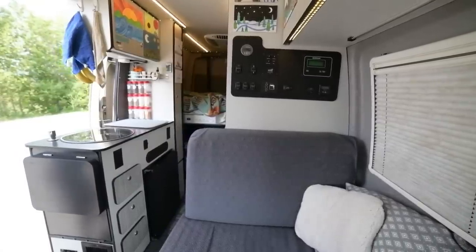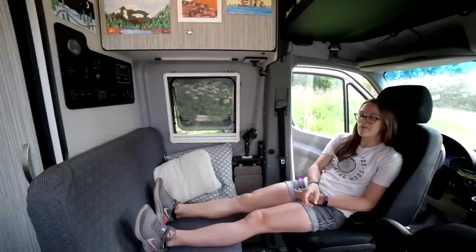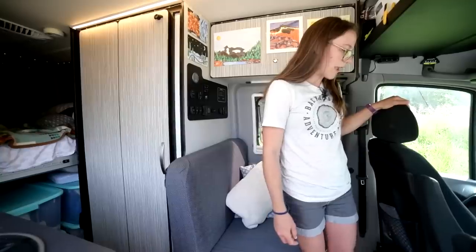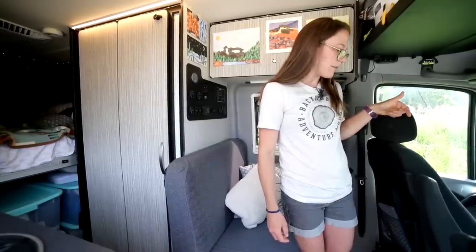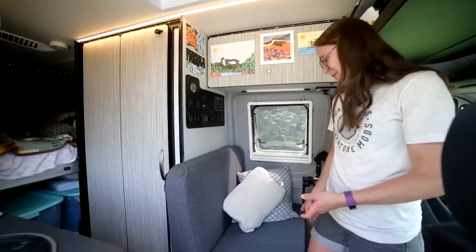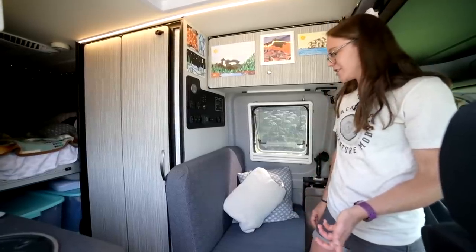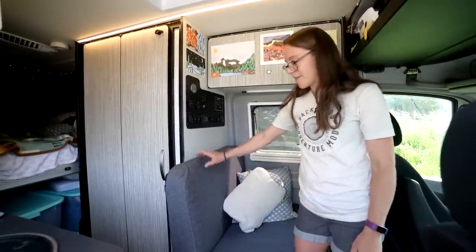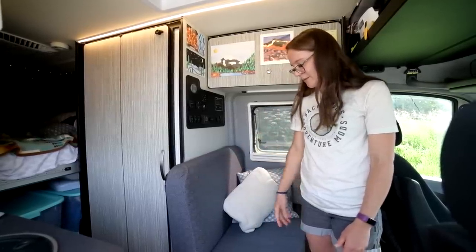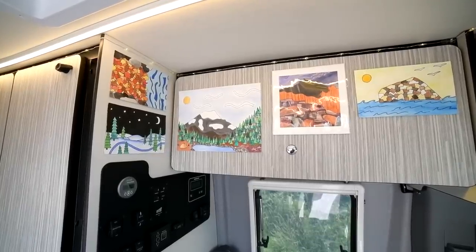To give an overall view of the van: in the front we have two captain's chairs that both swivel around. Most commonly we swivel the driver's seat around, which then gives you the bench seat back here. Having this bench seat is super handy. Most of the things in the van are how they came — we just made a couple modifications mostly to personalize things. I made a cover for the bench seat to protect the cushions and make it feel more homey. We added cushions and art throughout, most of which is mine.